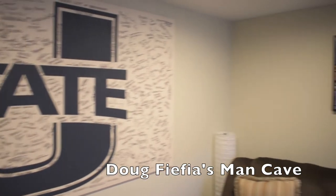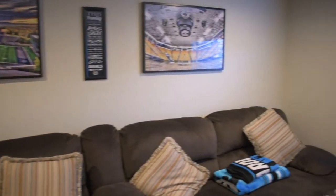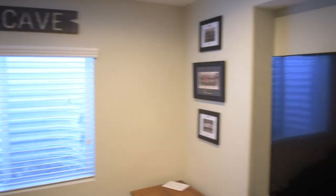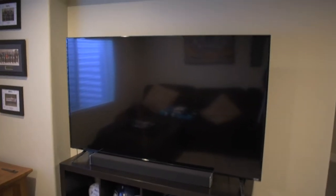Now at Doug's Man Cave, he was student body president for two years at Utah State University. So he has all of the Utah State memorabilia and also a Panthers and Seahawks helmet signed by players, along with a 70-inch TV.